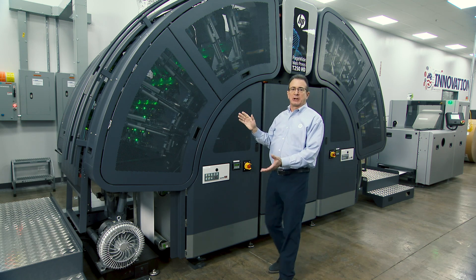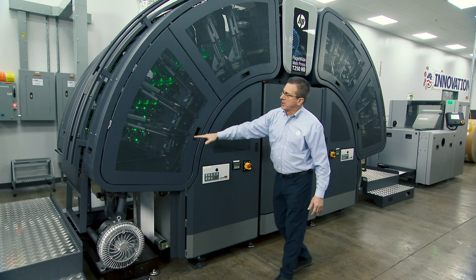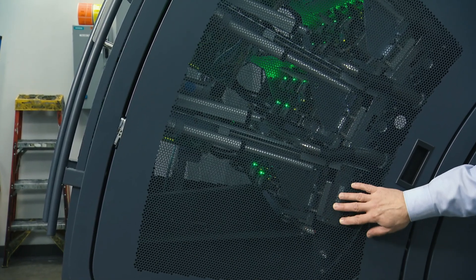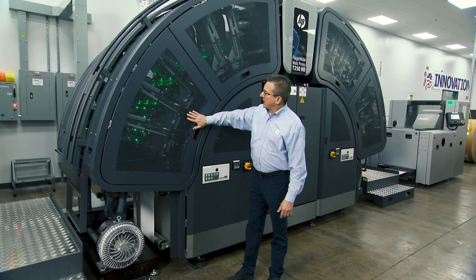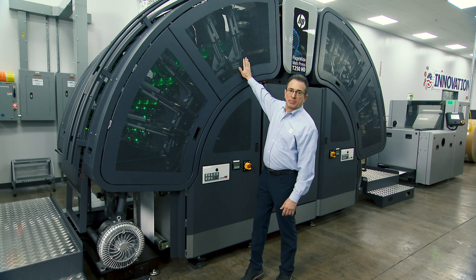Let's talk about the print area. On both print arches we have a number of different print bars. The first print bar you encounter is our optimizer — a pre-treatment we can put on untreated, coated or uncoated paper, dot-to-dot where ink is going to go, to give us better ink holdout so that the media loves our ink. After the optimizer, we have two black print bars, two cyan-magenta print bars, and a yellow print bar.